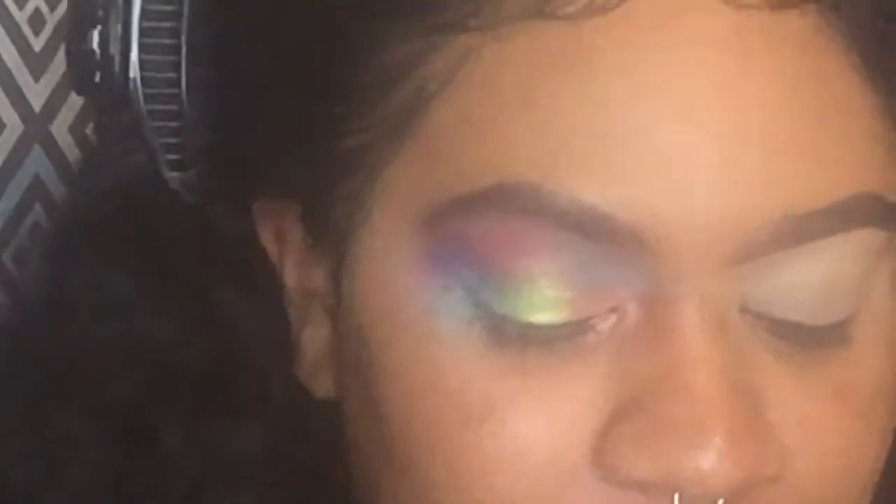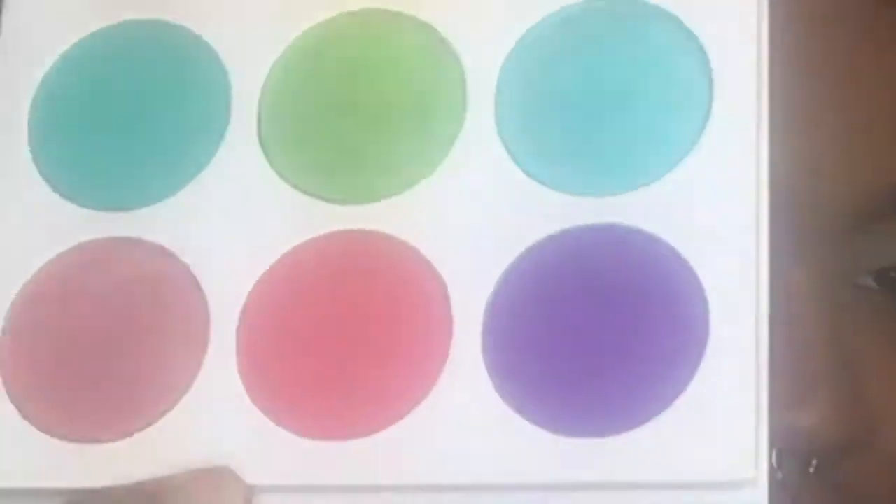Blend it out, get it as seamless as possible. I'm gonna take this fluffy eye brush and we're going to go into the purple shade and put that on the outer corner.